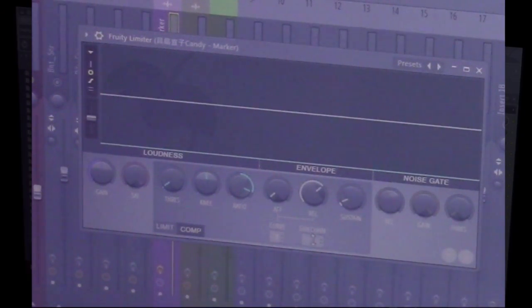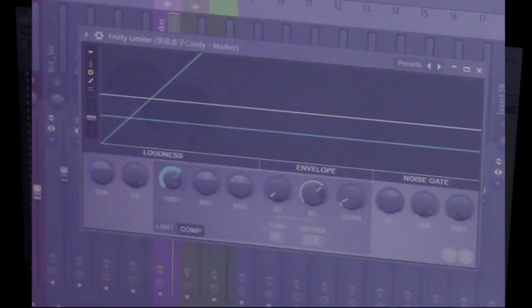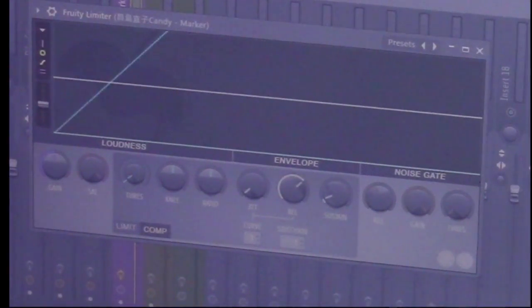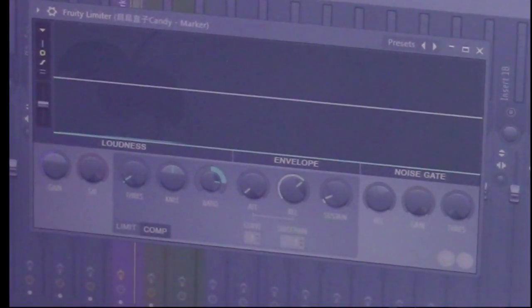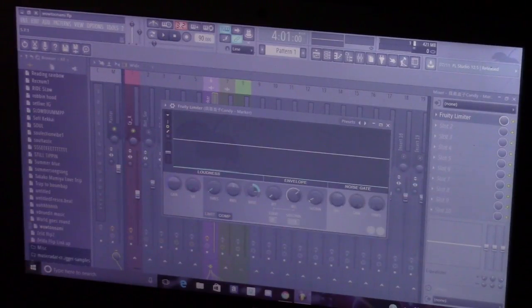So you're going to click on Compress. Make sure your sidechain is up to one. And when you get it, it's going to look like this. You're going to want to make sure the sidechain is up to one, and then go up to your threshold — bring this all the way down to about right here or lower. It's all your preference from here on out, really. But for me, I keep it at about negative 40 dB, negative 41 dB. And the ratio, you're going to move it around to about 6.1. You can see that up here when you're messing with it.